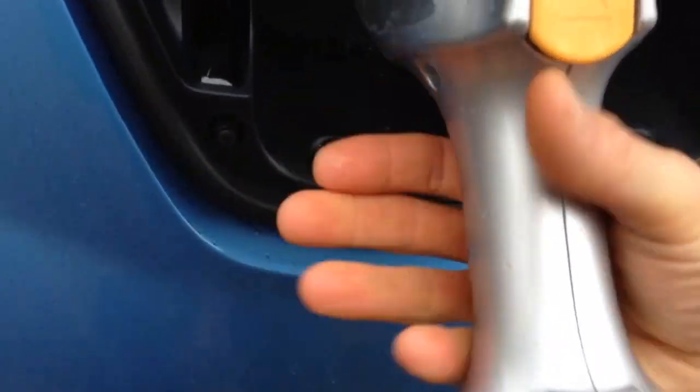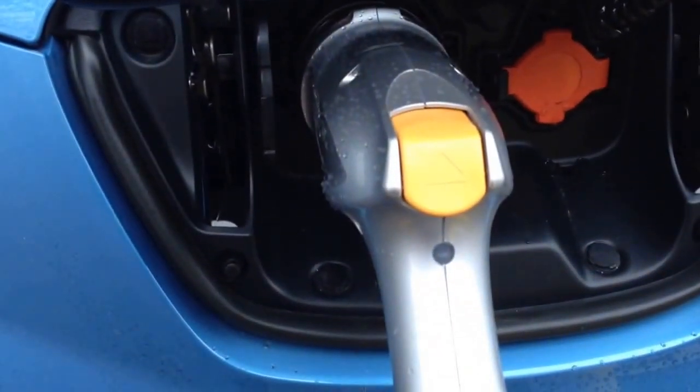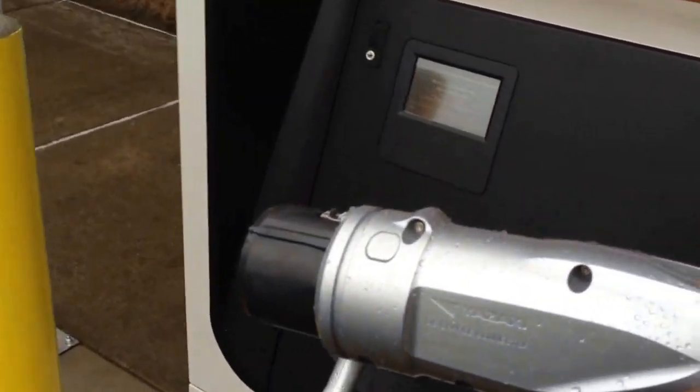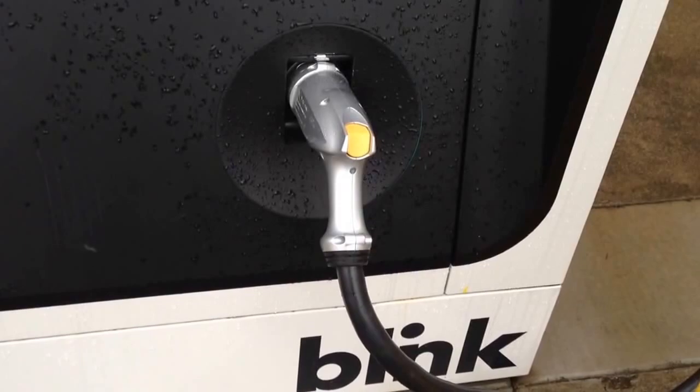No more of this crappy handle thing with the Chattamo — that was a pain in the ass, let's just be frank about that. That thing sucked. This thing here is awesome. I appreciate all the efforts to get these things upgraded, and hopefully over time we'll see more chargers get this new charge handle, because it is a much better solution.